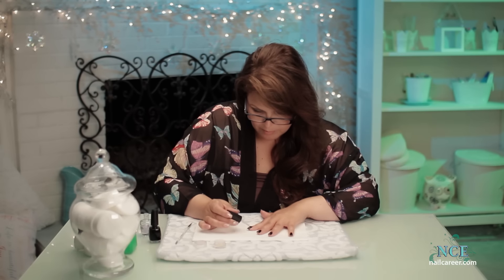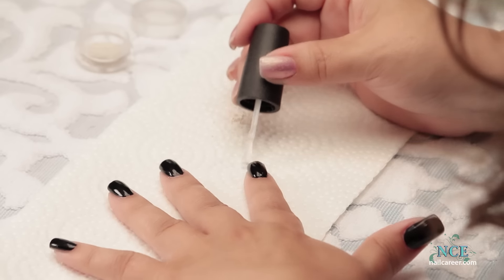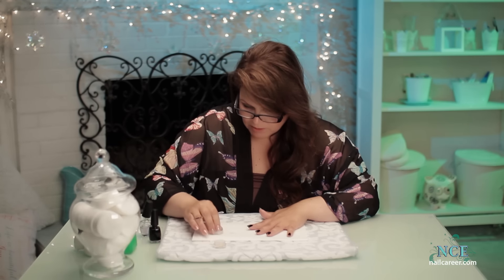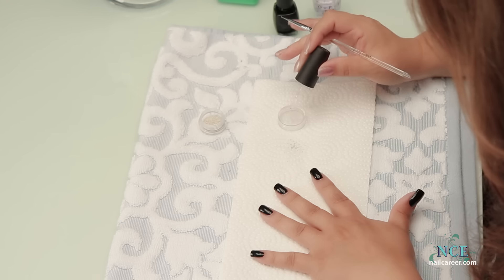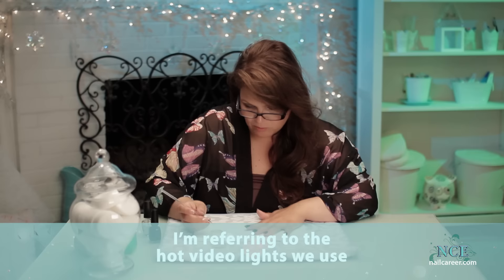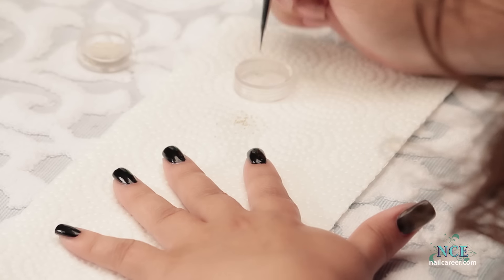I'm going to put a clear layer of polish over top of my black — actually quite thick. Then I'm going to put a little bit of the clear dotted on here. It dries up kind of quick because of the lights that I've got, but hopefully you won't have these lights when you're doing it.